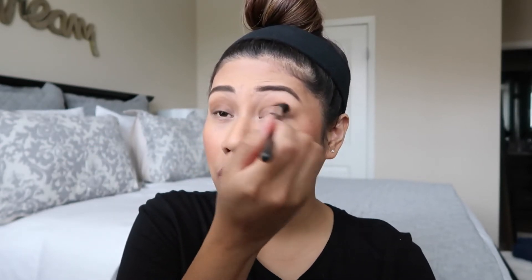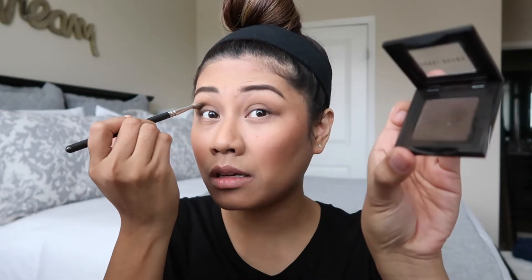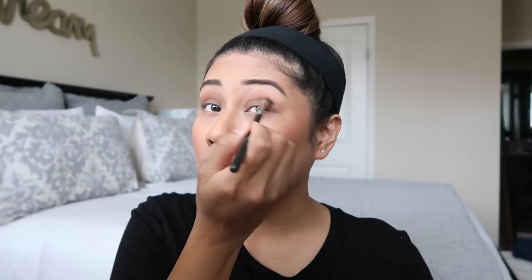I'm using my favorite NARS eyeshadow of all time — Tan Lines by NARS. I know they don't make this anymore but it was my go-to and I am obsessed with this color. And just to deepen the crease, I'm using Bobby Brown mahogany, putting a little bit on the outer crease.